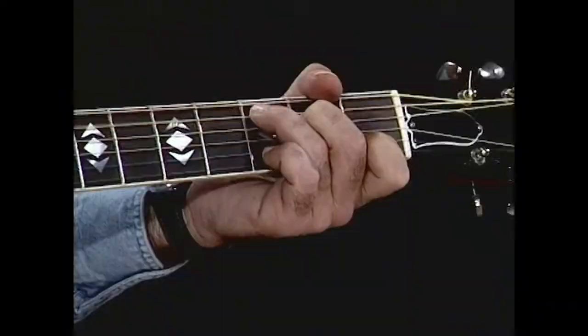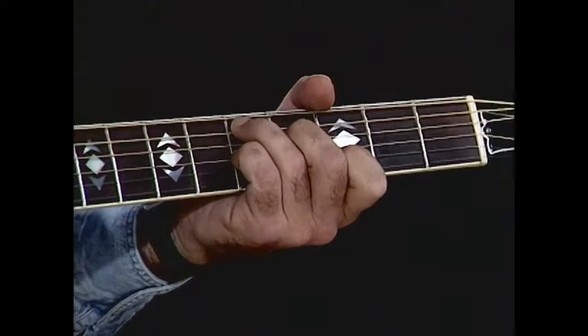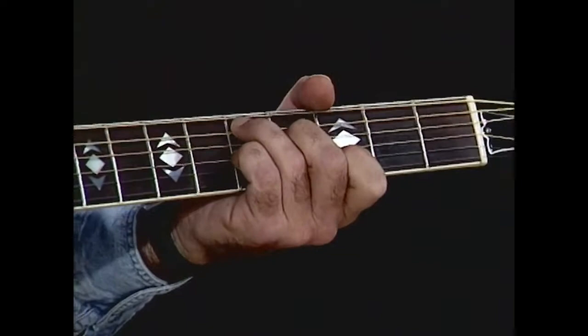We'll start out with the most simple and scoot right through that because I'm sure there's no beginners out there — but there might be, you never know. So we start out with the C chord. The basic chord structure is, I'll just run down with the thumb on the baseline, to the A, to the D seventh, to the G, to the G seventh.